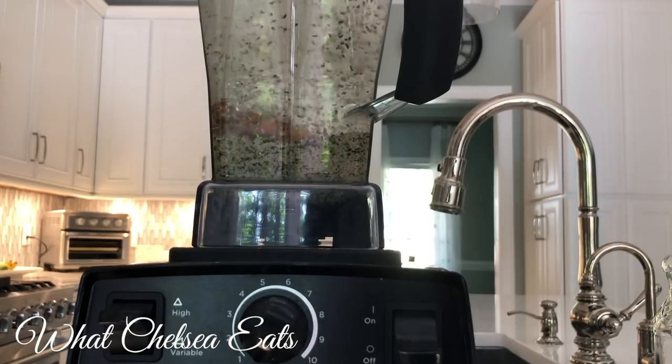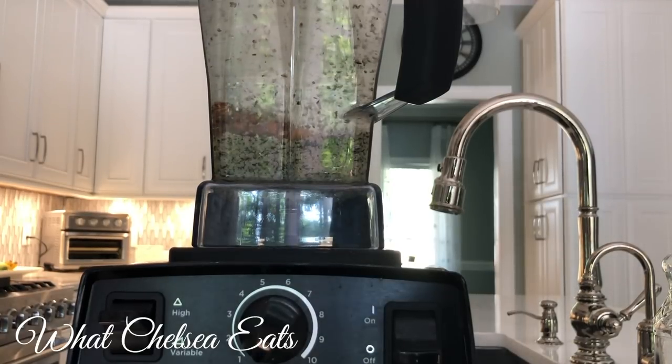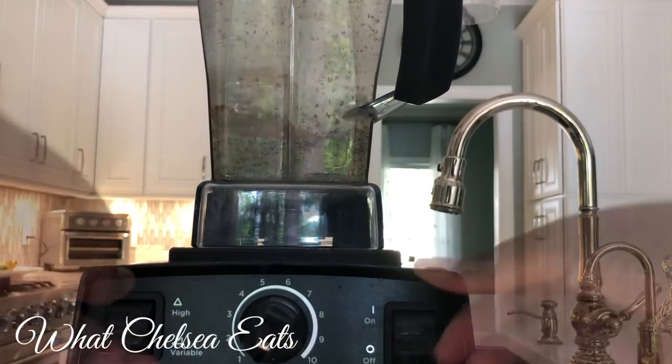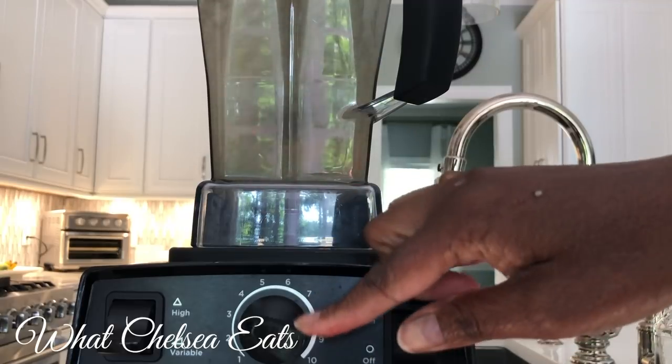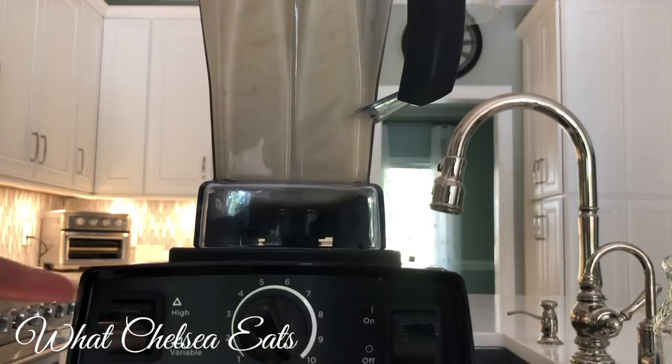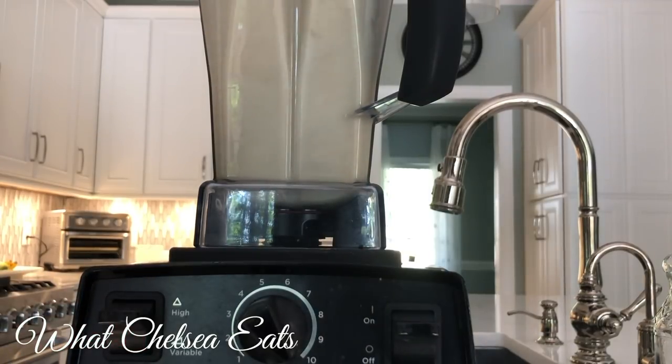Next, we're adding the hemp seeds, then the deglet dates, and then the turmeric to the blender. Then all you do is blend the mixture on high for under 30 seconds — it depends on what kind of blender you have, but you want to blend it until everything is broken down and smooth.